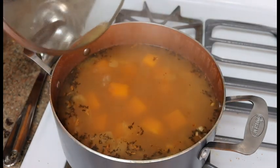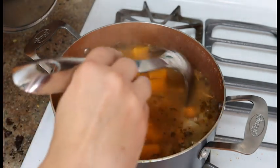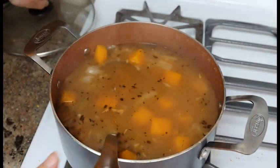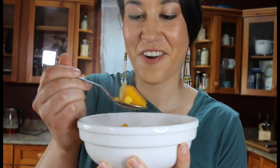Our soup is ready and we're going to plate it up. We have our big chunks of squash and our corn and of course our beans, and everything is flavored with all those good spices we put in. We are ready to eat our soup. I hope you guys enjoy this and get to make this at home. Thank you.